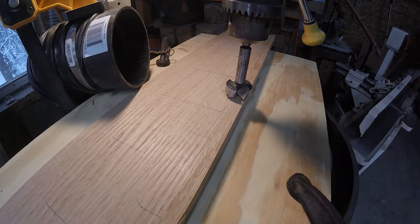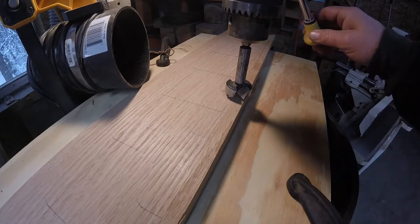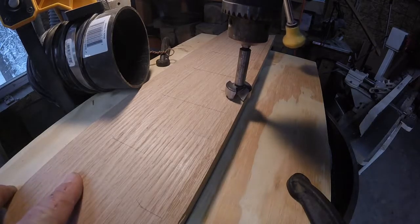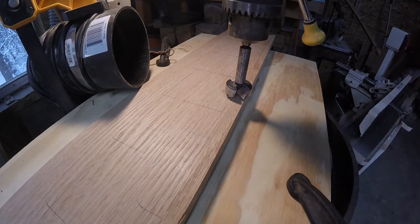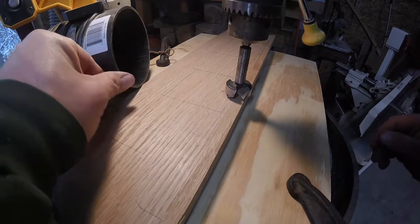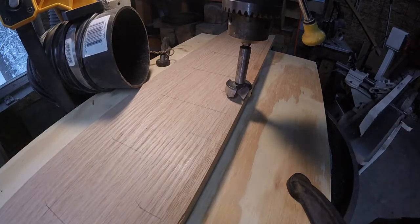I've set up a fence at the drill press so that every hole is going to be in the same spot — that way everything is going to look even. Time to go to work. I've set up my dust collection, nothing fancy but it works, and we'll see how it turns out.